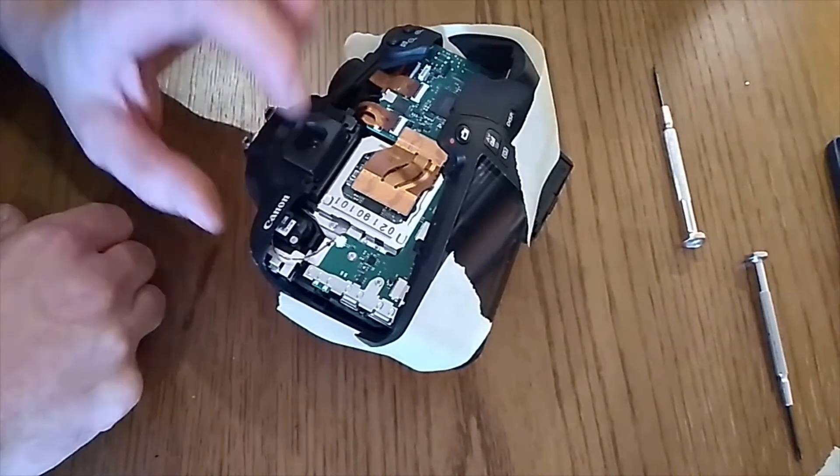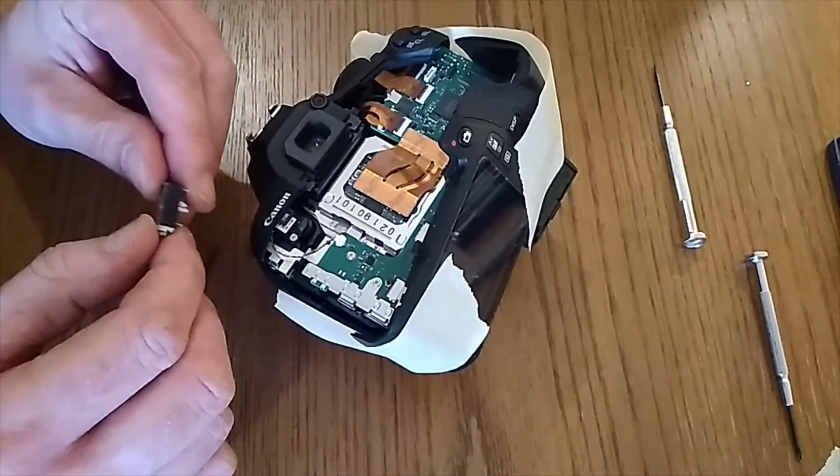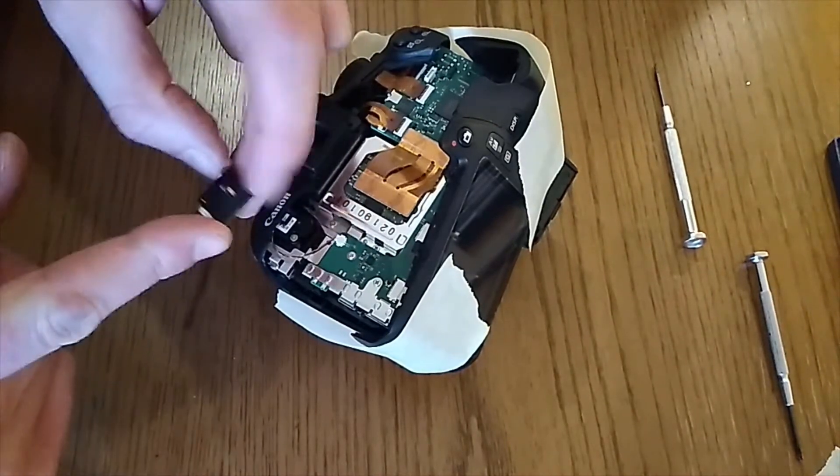What I need to do is break those wires, solder them to the mic socket, and fit it in here somehow.